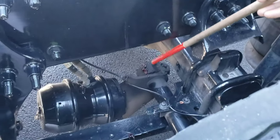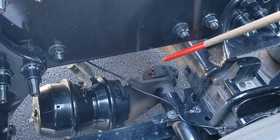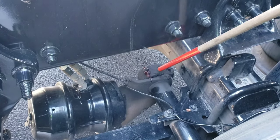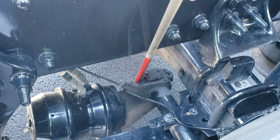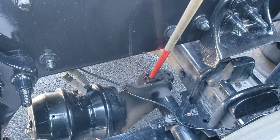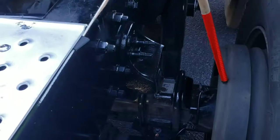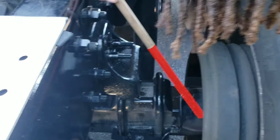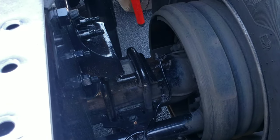My slack adjuster and push rod are properly mounted and secured, not cracked, bent, or broken. With the brakes released and pulled by hand, the pushrod should not move more than an inch. The slack adjuster is this component here, and the push rod is the rod that goes under this piece right here. My brake drum is properly mounted and secured, not cracked, bent, or broken. Within the brake drum, my brake lining is properly mounted and secured, not cracked, bent, or broken, free from oil and debris, and the friction material is not worn dangerously thin.